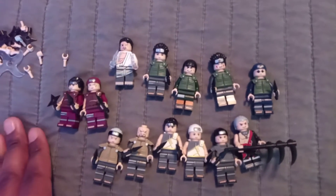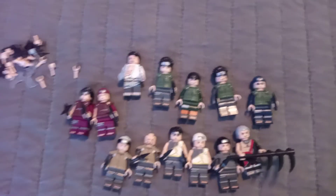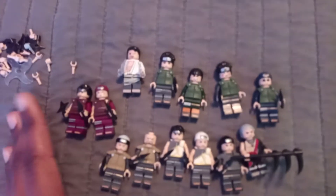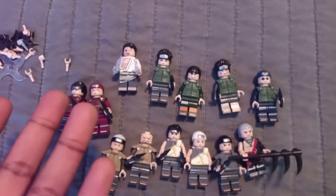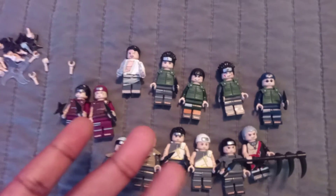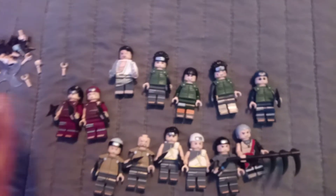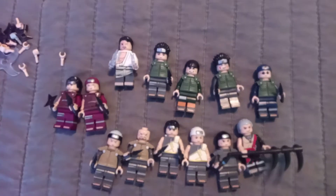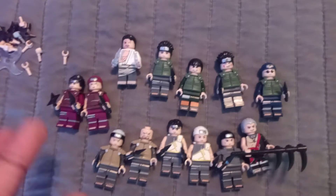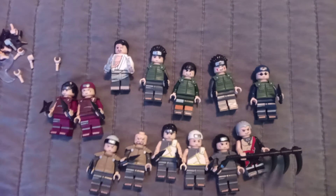This is some more — a lot more actually — KO Naruto figures, but not any particular main character. These figures are all based off, with the exception of a couple, the fourth Great Ninja War, or like the last arc towards the end of Naruto Shippuden.